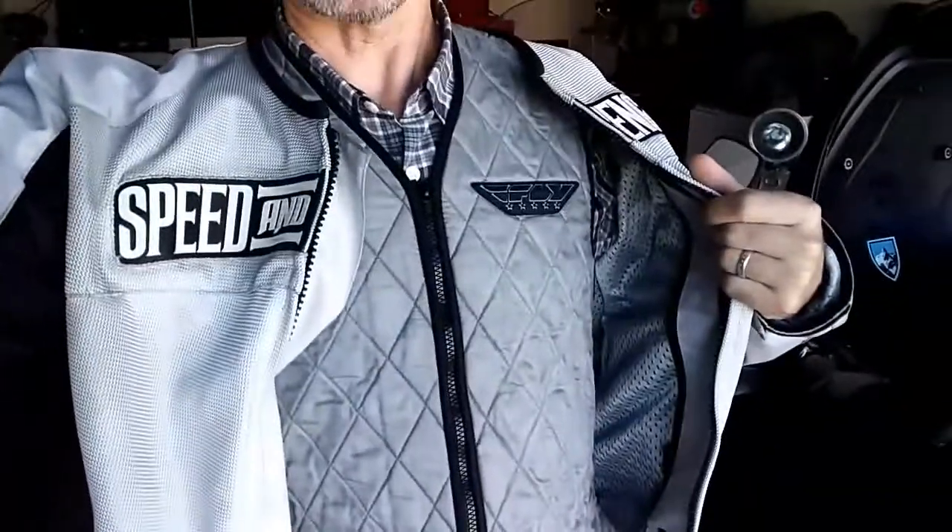Urban Monk here. I've got my new Fly Racing Evaporative Cooling Vest. This is the first time I've used it. It is roughly 90 degrees here in the Los Angeles area and I thought I'd give this thing a swing.